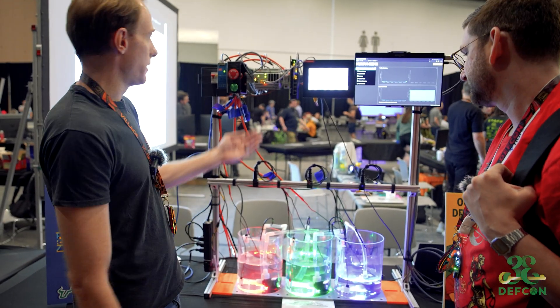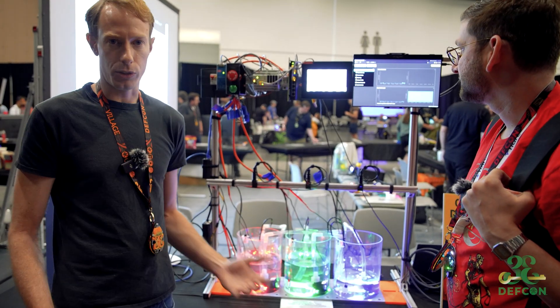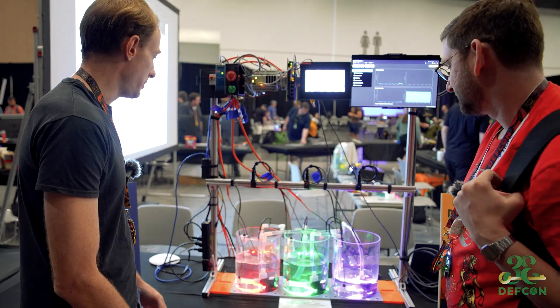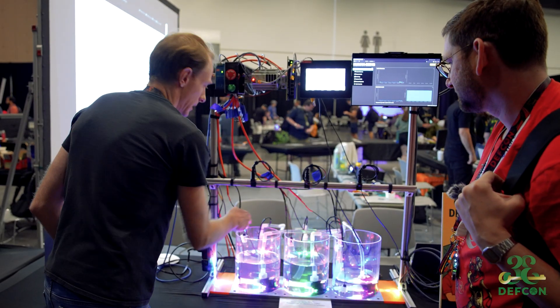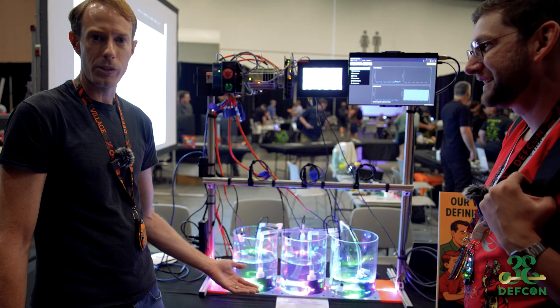You can try to hack the PLC and change those target values to screw up the system. And when you do that, this will happen — it changes to this mode, and then if you reload the web page, you get a flag.